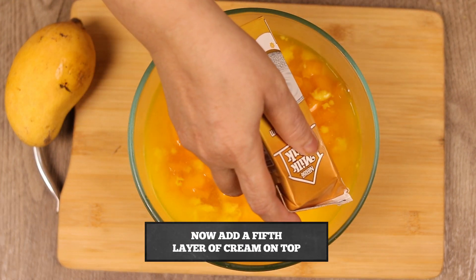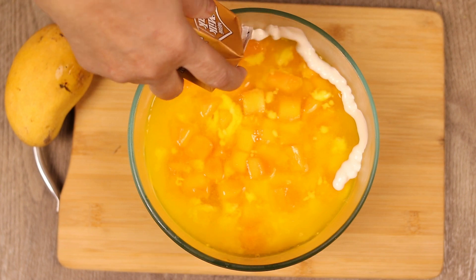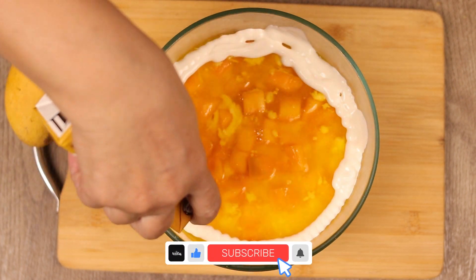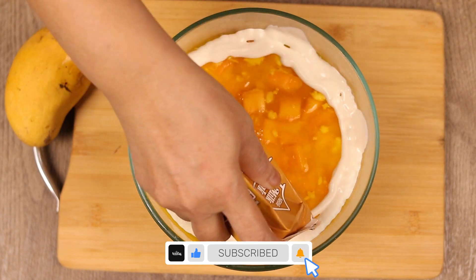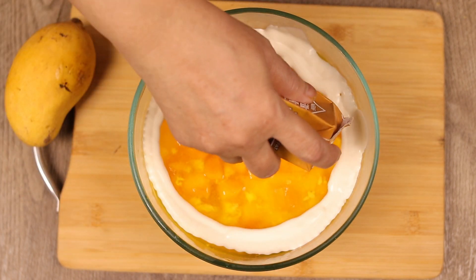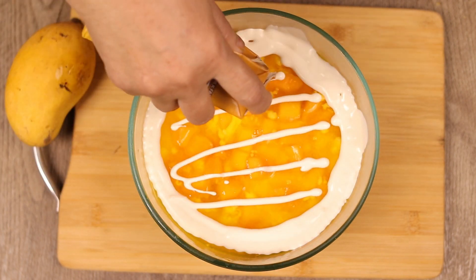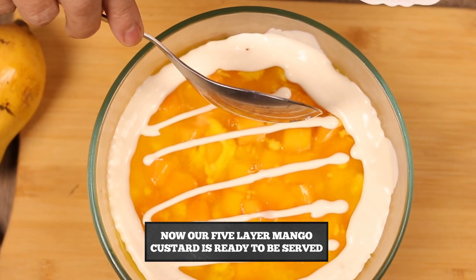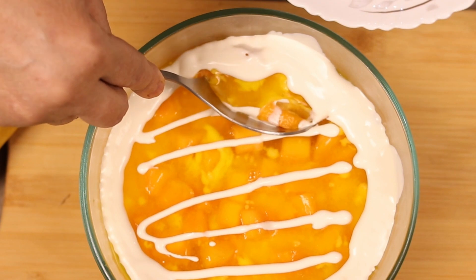Now we will add the 5th layer of custard. You can add cream from any company. Finally, I have finished the 5-layered mango custard recipe.